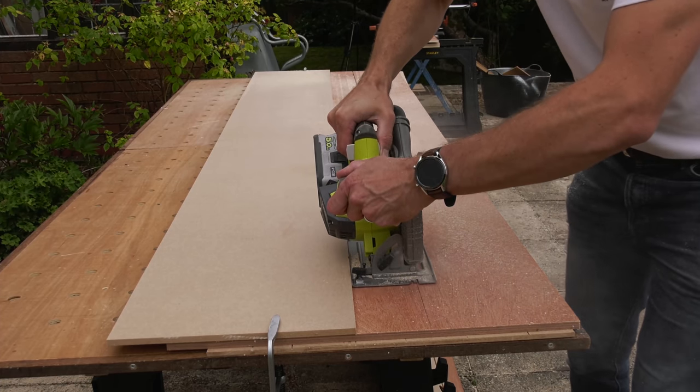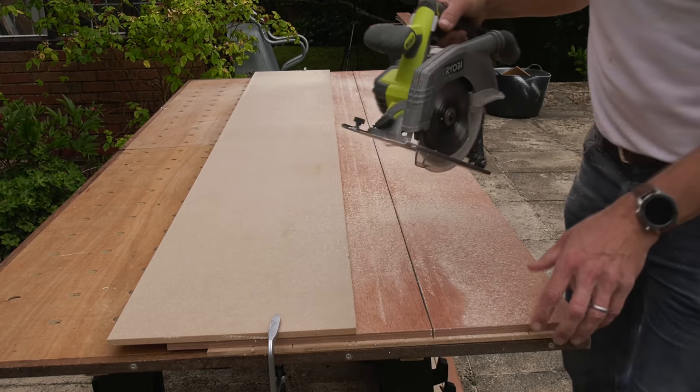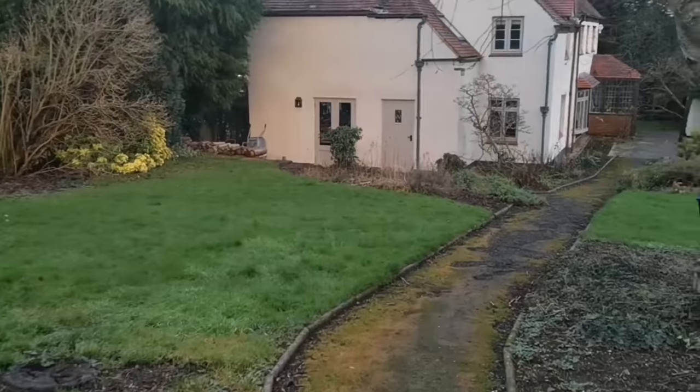I've been wanting to invest in something like this for quite a while now because any of you who watch my videos a lot will know I do a lot of my cutting on my work table outside, constantly running the gauntlet with the weather and having to carry things inside when it starts raining. Also the garage where I could be doing my cutting is full of rubbish and I don't want to cover that in dust, and it's quite a long way from the house.